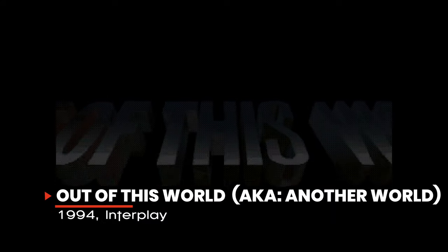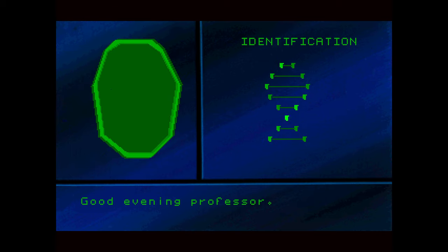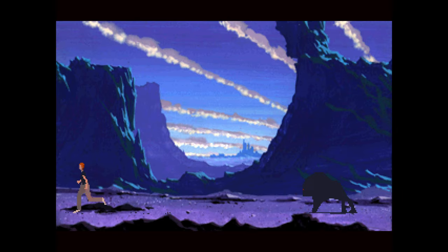If you've ever played Out of This World, you know how difficult this game is to master — and if you've never played it, you'll find out. But this game is a gem on the 3DO. It has amazing visuals, super high quality audio, and a deeply woven storyline. It tells the tale of Lester, who due to an experiment gone wrong is sent to an alien world and forced to fight for his survival. This platform-based game features dangers at every turn, and one wrong move will send Lester to immortality early.